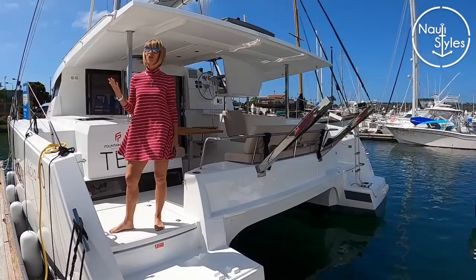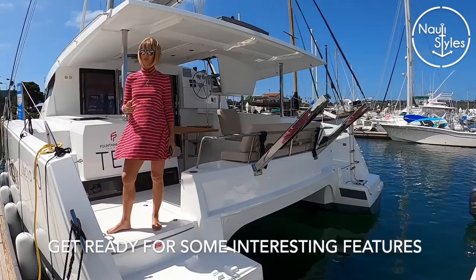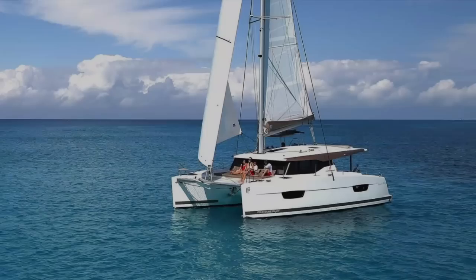Hey guys, welcome to our channel. Today we will be showing you the Fontaine Pajot Lucia 40, which is a really neat catamaran. There are a lot of people chartering this around the world, so I thought it'd be really interesting to show it to you guys. It would also make a great liveaboard.